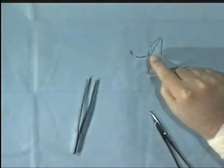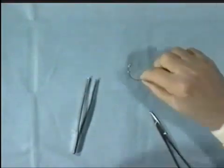When handling needles, never pick them up with your hands. It is important never to handle sharps directly like this.